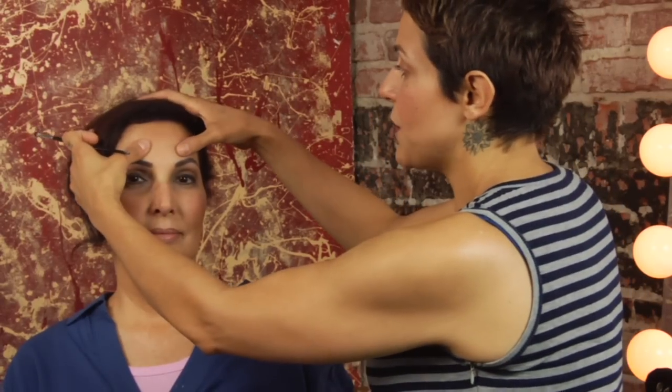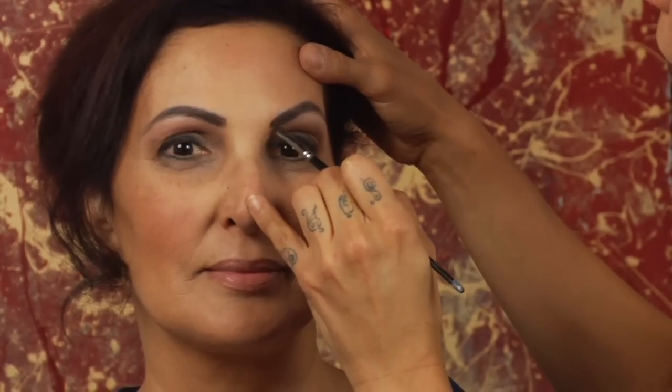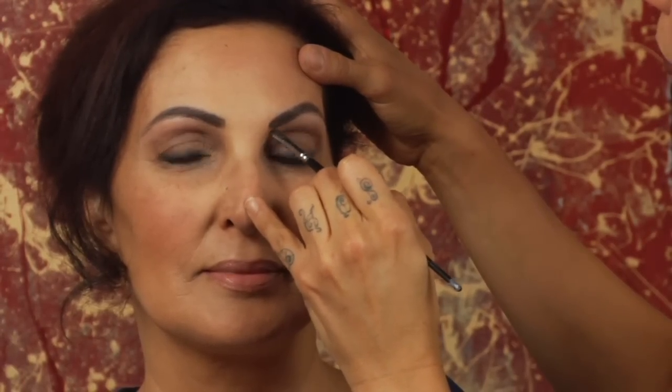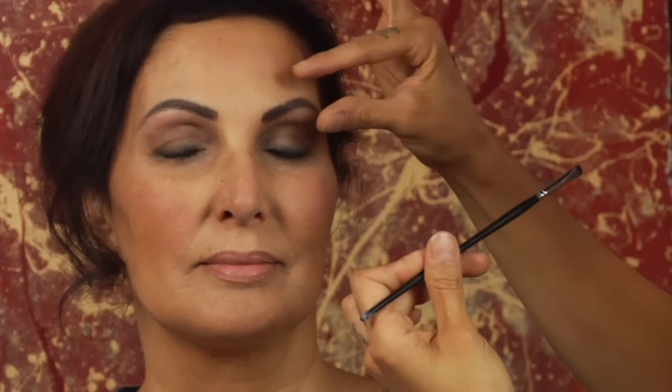The thing about making your face look wider is not making the eyebrows further apart. That's just going to make your face look fatter and like it's exploding and expanding. What you want to do is fill them in nice and broad, even all the way through, parallel all the way through, and give lift at the end.